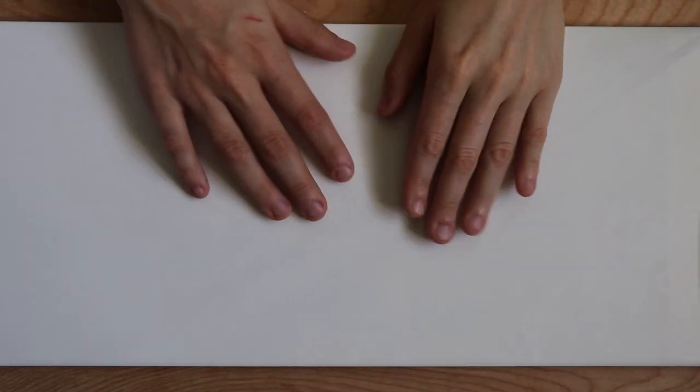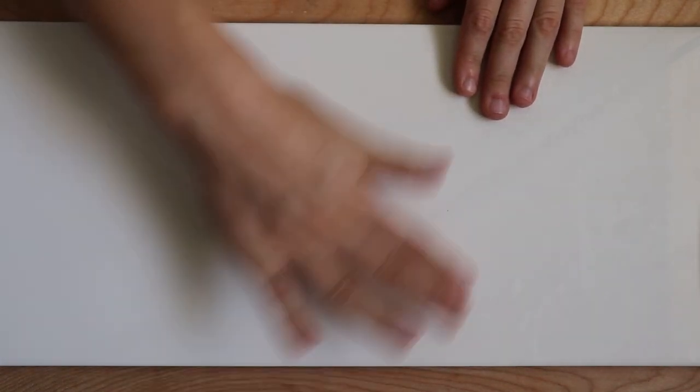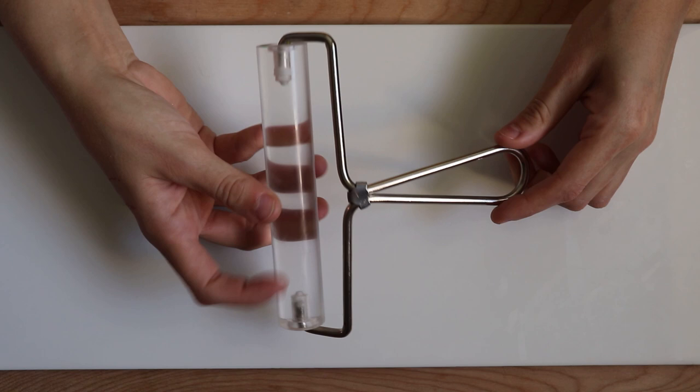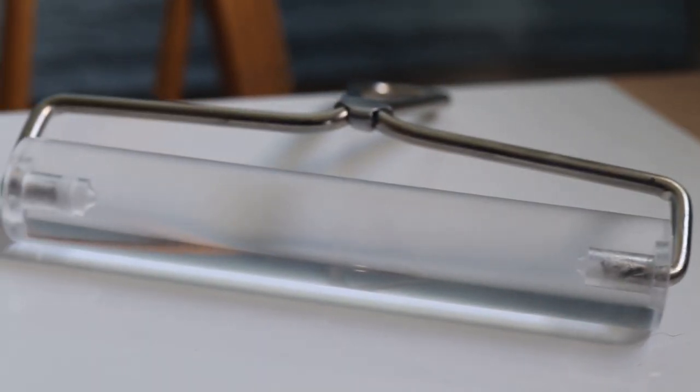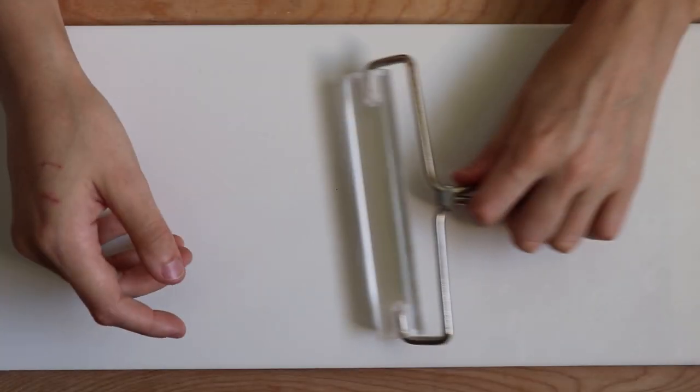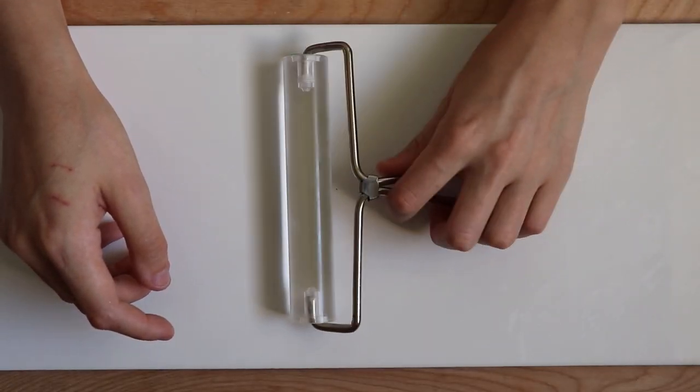I got my tile at Home Depot for like two or three dollars — you could also go to Lowe's. It's great because the clay will stick to it and it's a nice even workspace. My acrylic roller has a metal handle and it's really convenient. I highly recommend getting one with the handle if you can — you can roll one-handed and keep your hands completely off the clay while rolling.